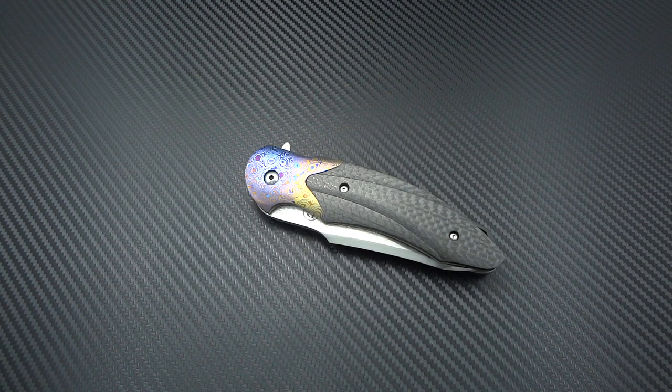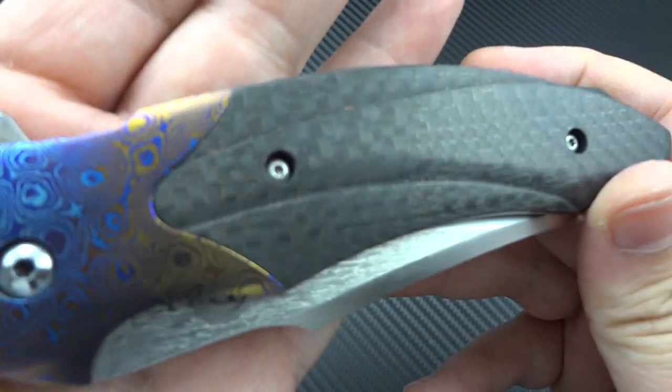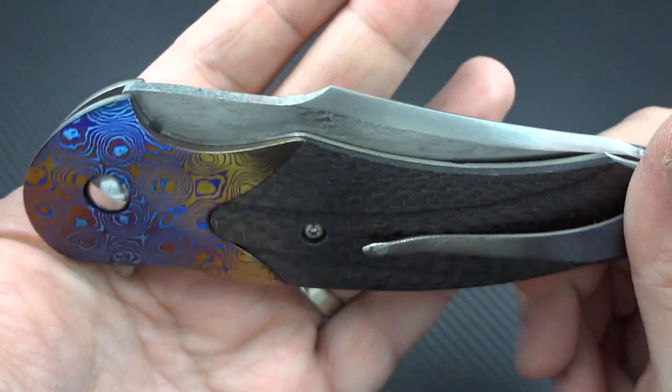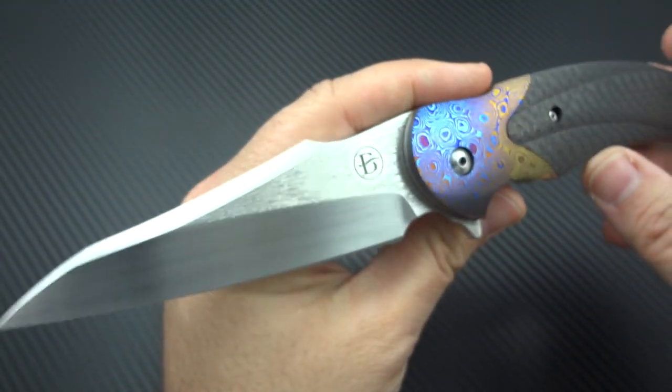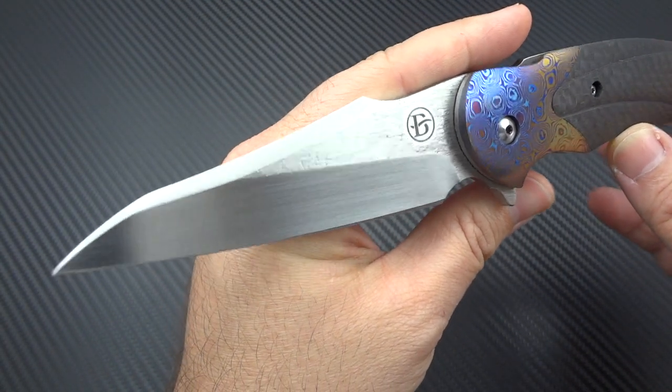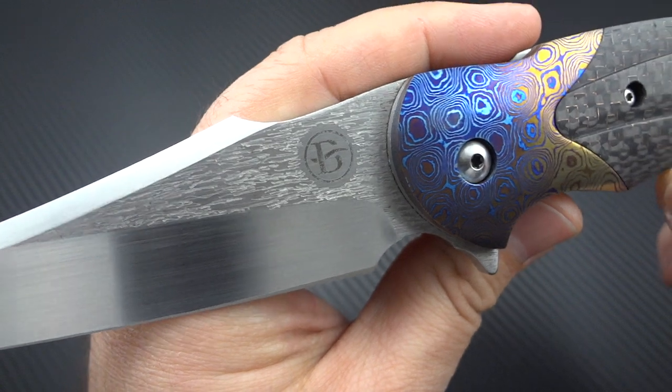Hey guys, Jim here. Let's hop straight into Guest Blade episode number 21. This is a pretty fun one to do because it's a little bit outside the realm of knives I typically show, either from my personal collection or through guest blades. This really leans much more toward an art knife than anything else — a David Broadwell Technese done in Mokutai bolsters, lightning strike carbon fiber, 3D contoured scales. Really, really beautiful. The design concept is art knife first and practical slash tactical carry knife second.